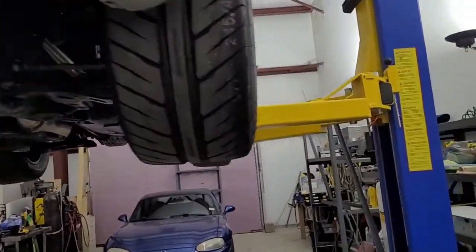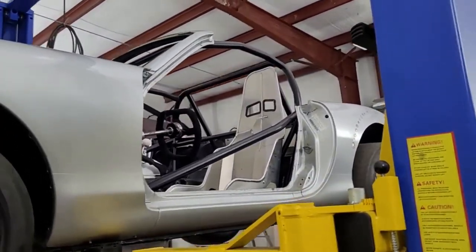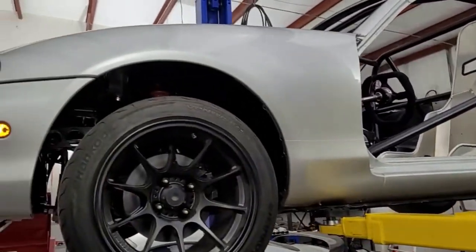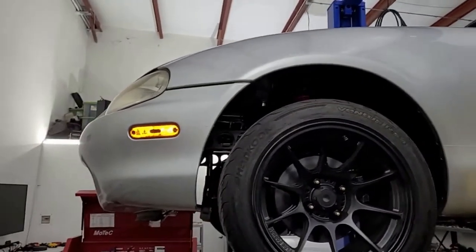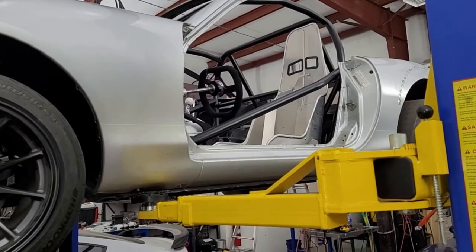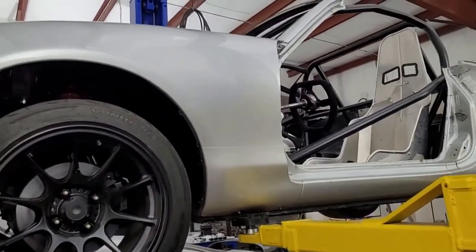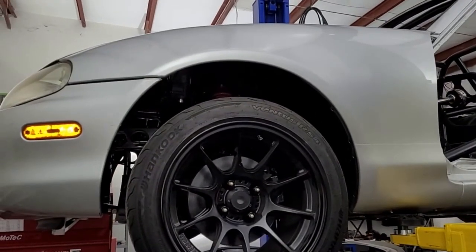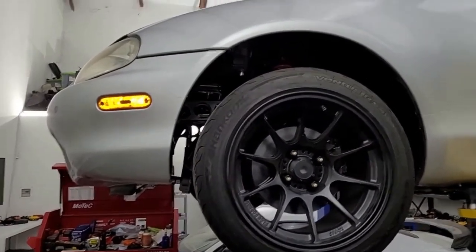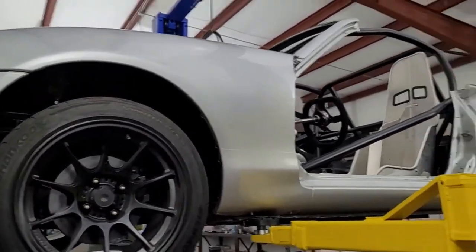So we're getting the body panels attached — kind of temporary, just making sure we have a plan. We don't have the doors on yet. I'm not really a body guy, but I think before final installation you need to final install the doors first, and then the quarter fits the door, then the fender fits the door and windshield.